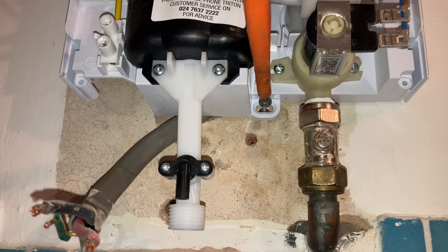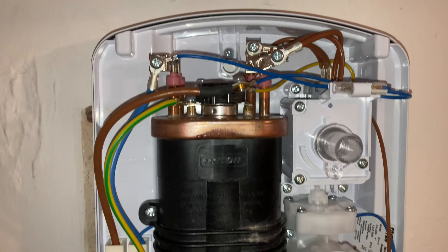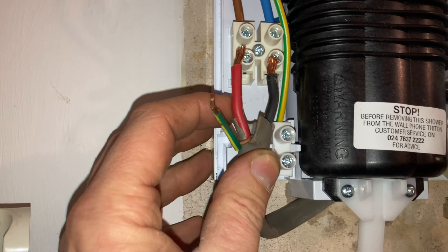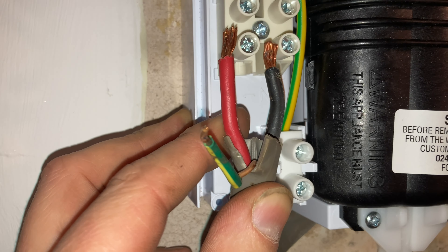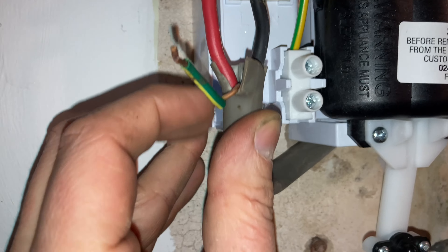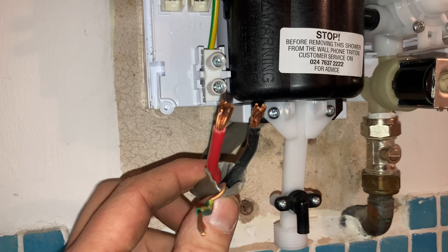You might need to put a washer behind the screw just to give it a good secure fixing. The electric supply lines up nice and neat with just about enough cable showing, and that will all be hidden in the terminal so it can't overheat the plastic. The earth goes into this terminal — the earth cable is always the longest, so if the cable gets pulled, the earth will be the last to disconnect.